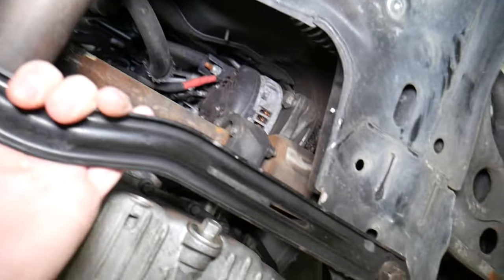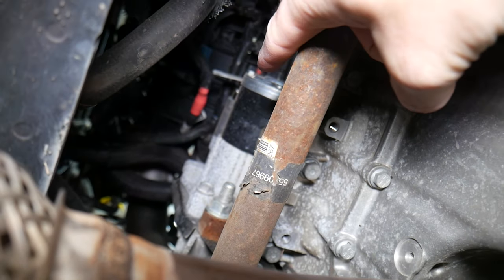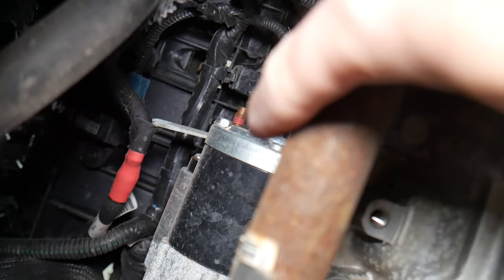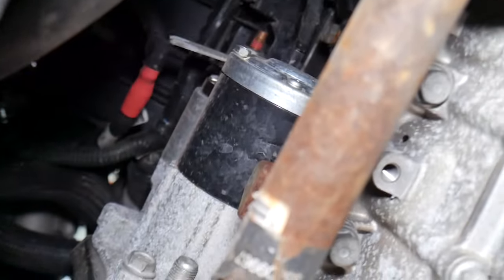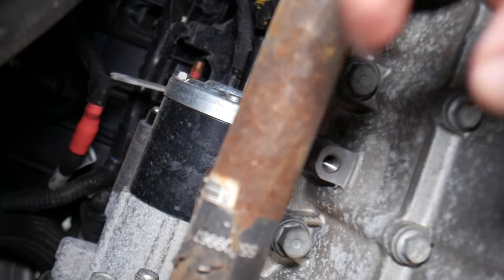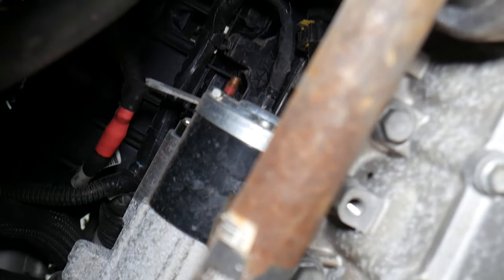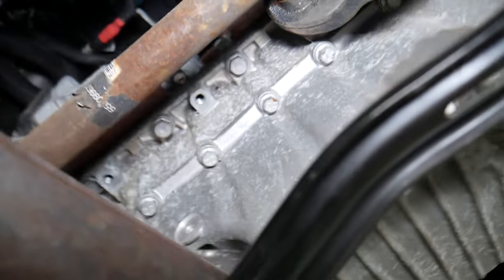We have a special video explaining starter replacement, and another video on how to test an engine starter. Right here is where the starter is located. The engine starter has two wires going to it — one big red one coming from the car battery that supplies 12-volt power to the starter, and one more on top which is a small wire known as the ignition feed wire. When you turn the ignition switch on, that wire activates the starter. We need to make sure it's plugged in and not corroded or loose — we had a case where the wire was loose and the starter would not work. We had to fix the connector, clean it, and everything was perfect after that. In some cases it could also be a bad starter.